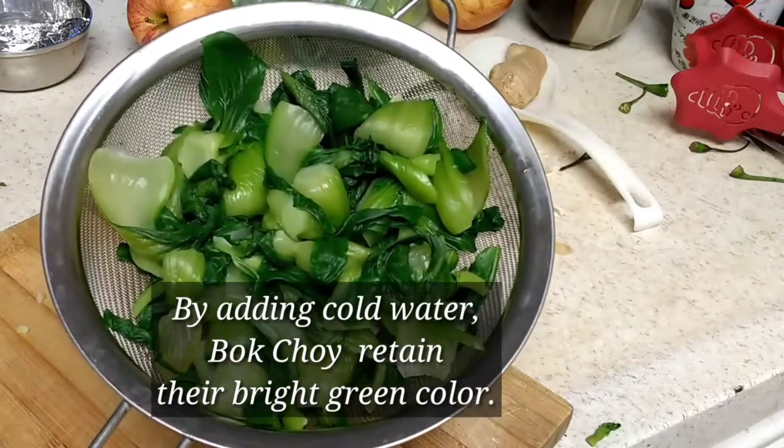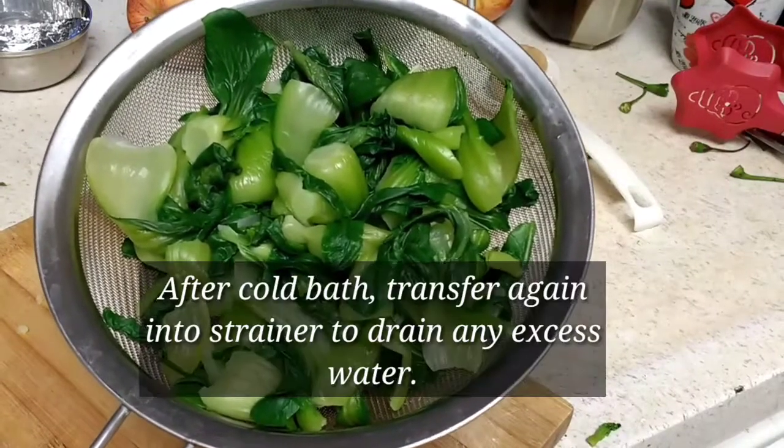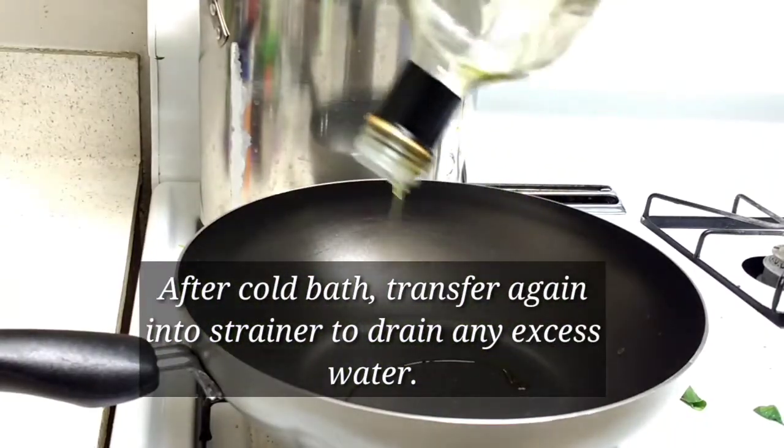Transfer the bok choy into cold water, then move it into a strainer so all the water drains down. Take a pan and add a little olive oil.